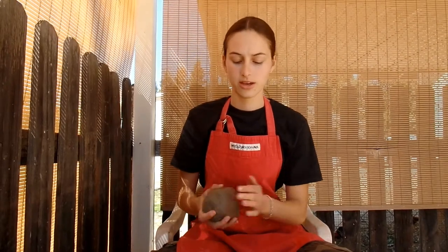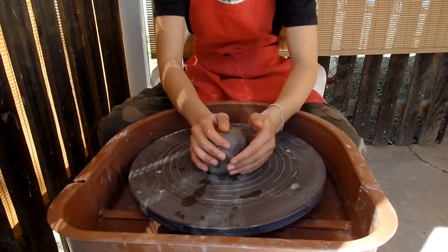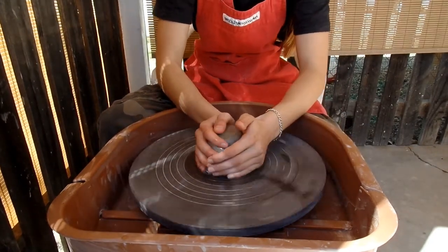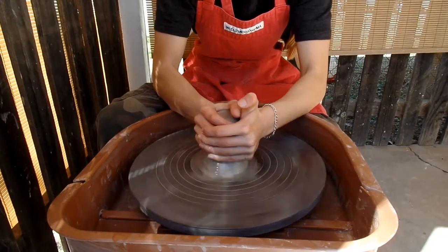Today I'm going to be doing a short tutorial on how to throw a simple vase on the pottery wheel. We have a wedging and a centering video on our channel, so if you're interested in those, you can watch those. But for now, I'm just going to cut to when this is centered.